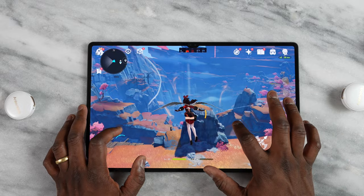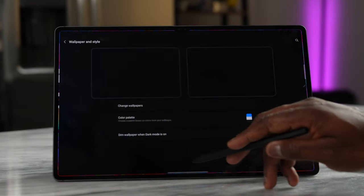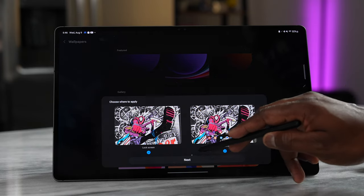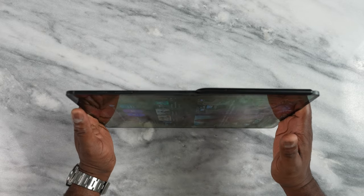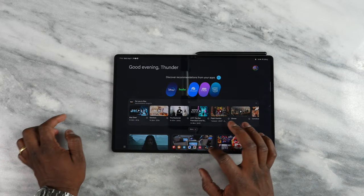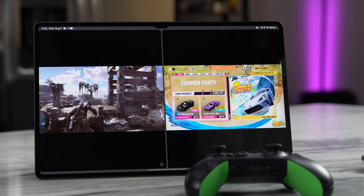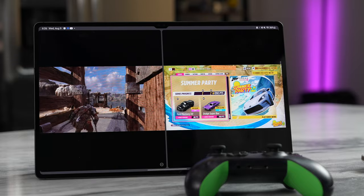Overall, I like the Tab S9 Ultra. I think this is something that allows me to do a lot of remote gaming at home quite effectively. In terms of a travel tablet, it's a little too large — at 14.4 inches it feels like I'm carrying a laptop screen. But when it comes to home use and gaming at home, this is perfect.